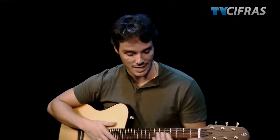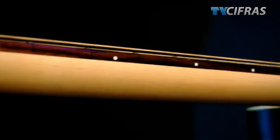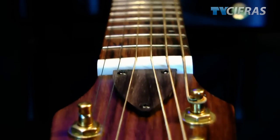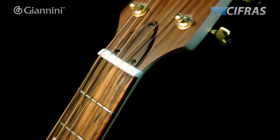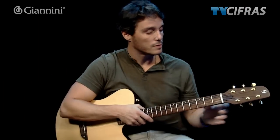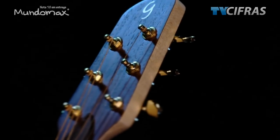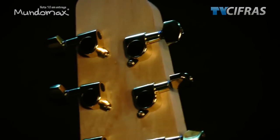A marcação do braço do violão, além de ser as clássicas na frente, ainda tem em cima. Quer dizer, é perfeito pra você que precisa se guiar. O material do braço é feito em maple. Ele já vem com o tensor regulável — no caso do violão empenar, deixou o violão no sol e ele empenou, com o tensor regulável se resolve rapidinho. São 22 trastes sem opaca e as escalas são feitas em rosewood.